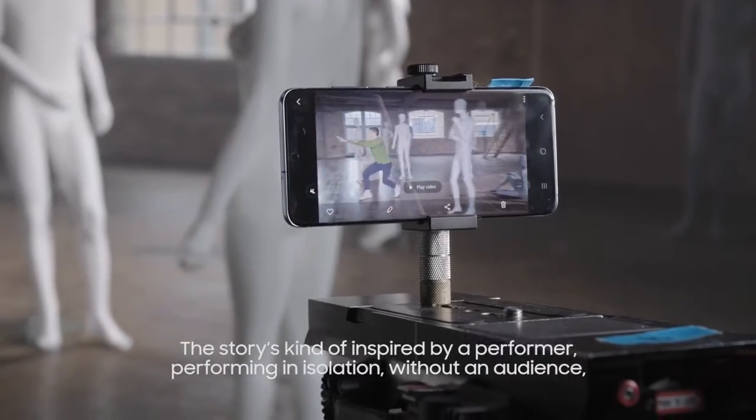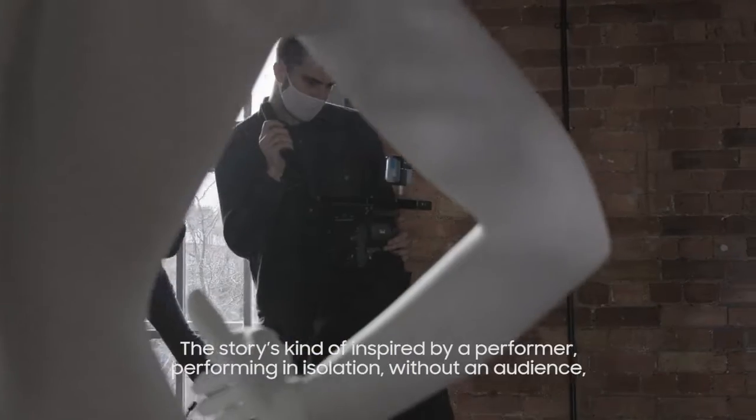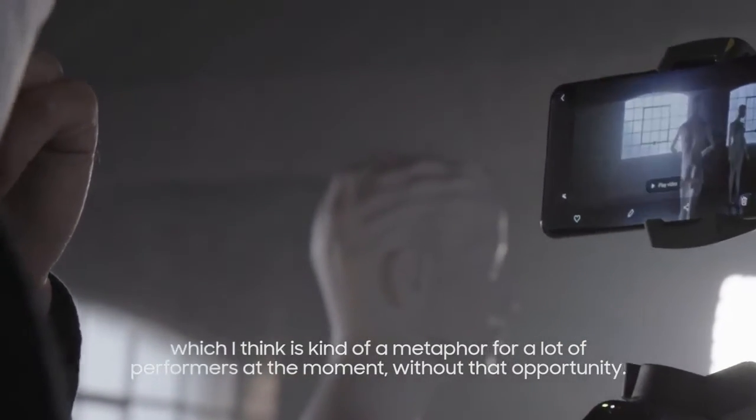The story is kind of inspired by a performer performing in isolation without an audience, which I think is kind of a metaphor for a lot of performers at the moment without that opportunity.